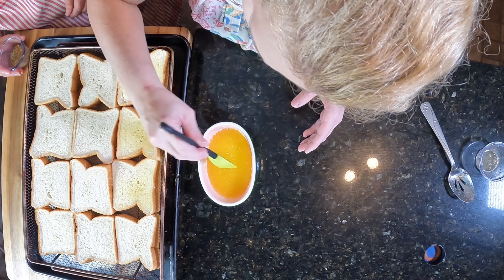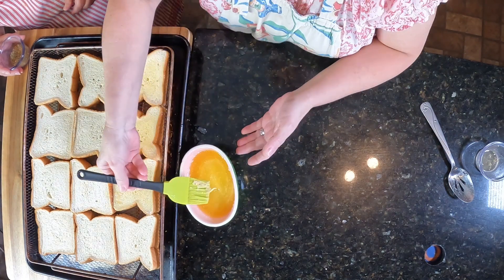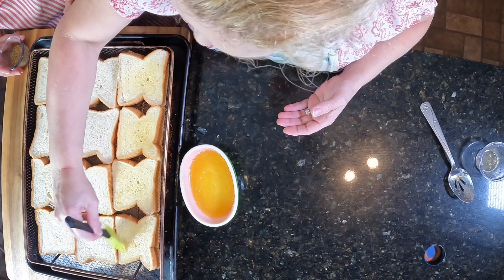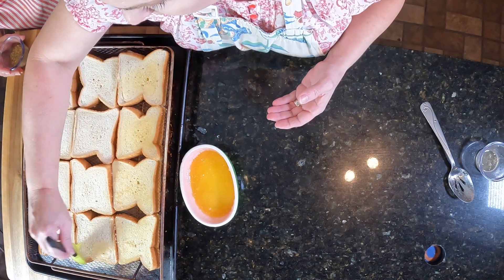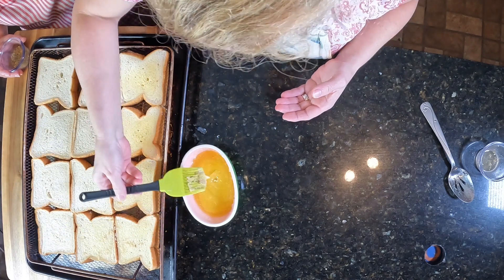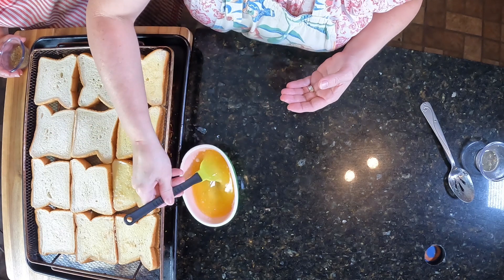It is garlic powder, salt, and some Italian seasoning — or you can do dried parsley. Now I'm only going to do one side of this bread, but if you choose to do both sides, you're more than welcome to do so. But it's going to toast it. Just trying to make sure I get enough garlic on there — it's going to be into the bread.